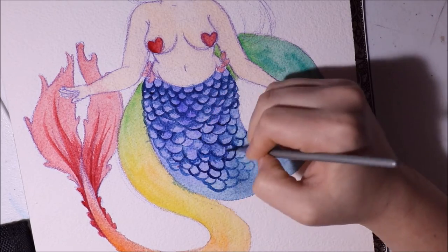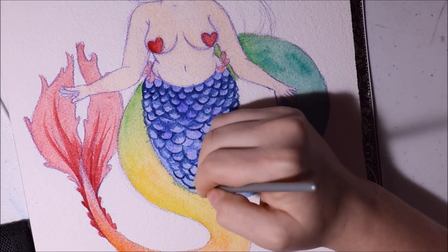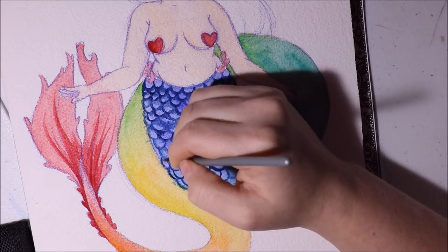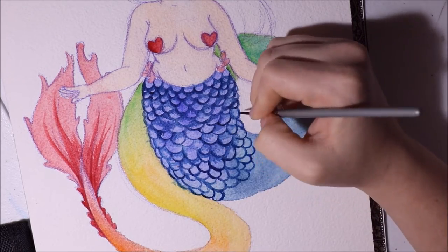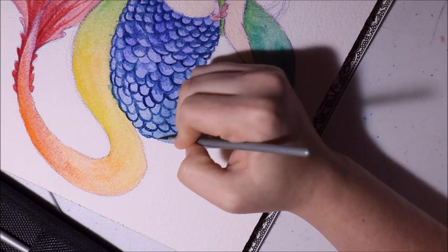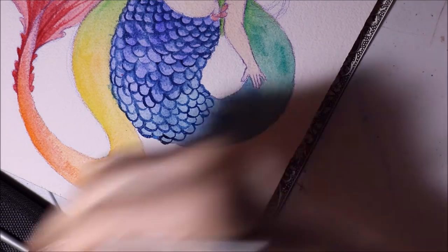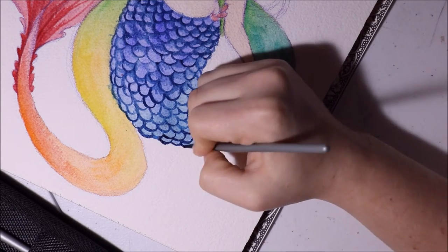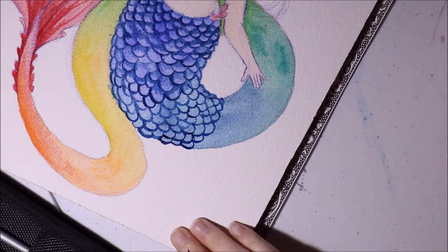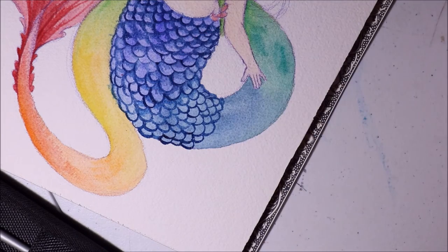For this painting I laid down a layer of water and then went in with some blue paint, since she's a mermaid underwater. That gave me a nice even shade of blue across the background. It worked out really nicely.